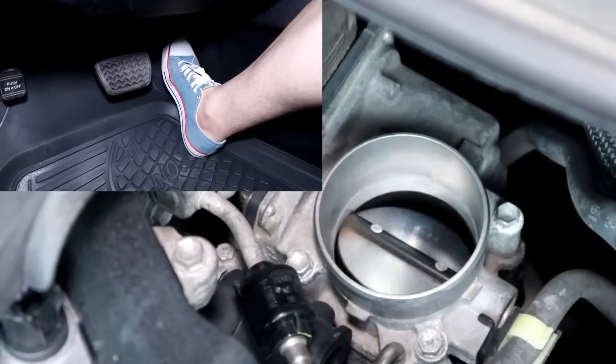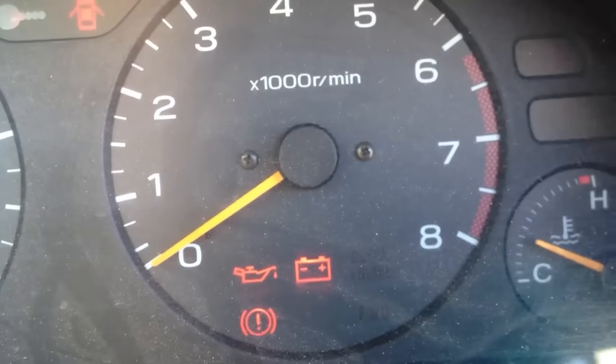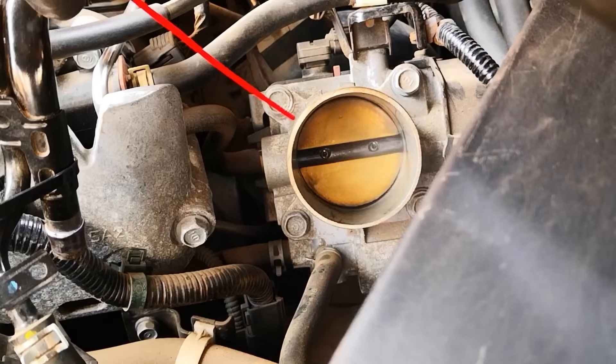This method works like a charm, and most drivers never use any other method. However, if the check engine light is showing, the best method to use is the next one.